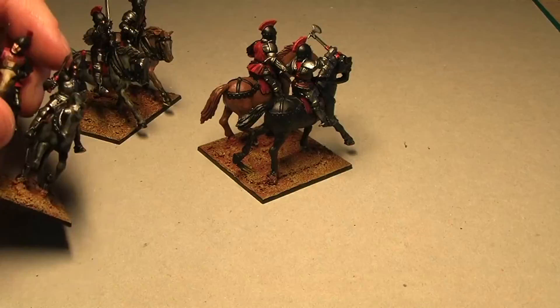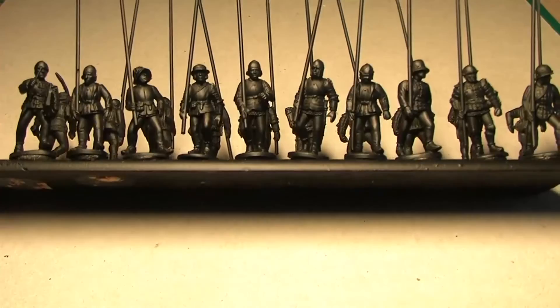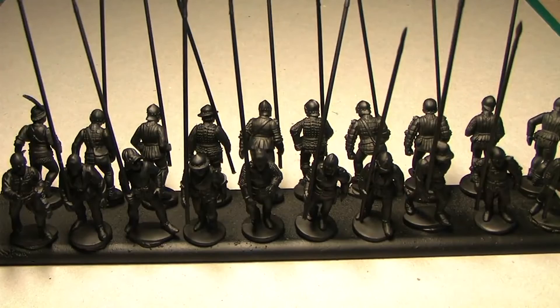I'm almost close to the end of the Game of Thrones project. I just finished priming my heavy armored pikemen — these are again from Perry Miniatures. I have these thanks to Jamie. It should take one evening to finish this unit up.